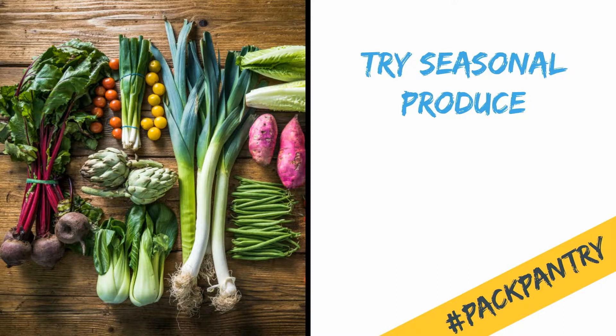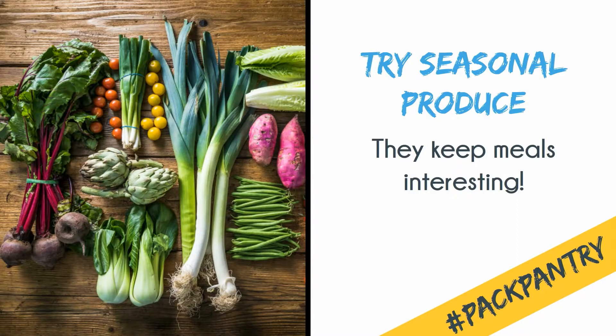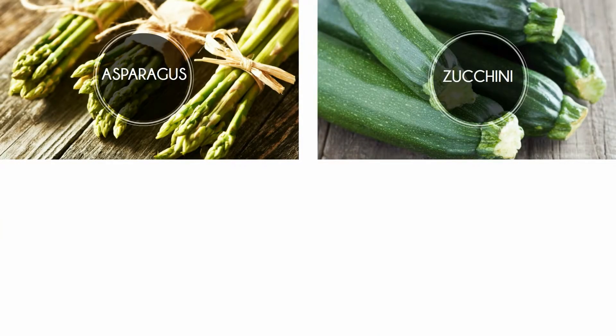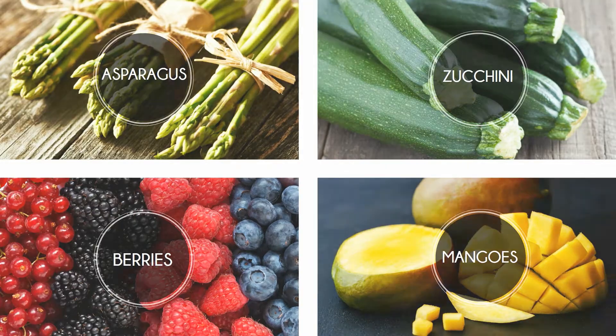Finally, be sure to include seasonal options. Produce in season is constantly changing, which makes meal planning even more exciting. For this month, our four seasonal choices are asparagus, zucchini, berries, and mangoes. Download your Pack Pantry checklist to get started, and make sure you stay tuned for some amazing recipes starring these nutritional ingredients.